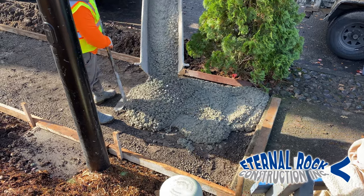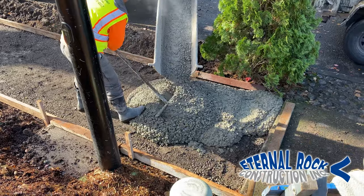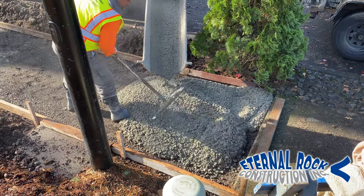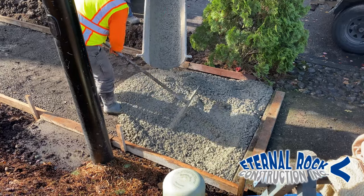Welcome back to our YouTube channel. In this video, we're going to show you how to pour and finish a concrete public sidewalk in the Beaverton, Oregon area. We're going to be explaining the entire process from start to finish.